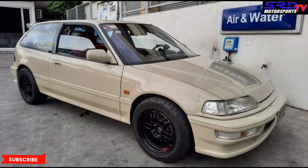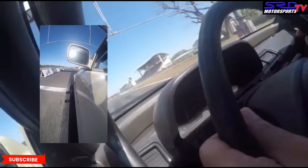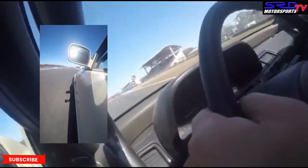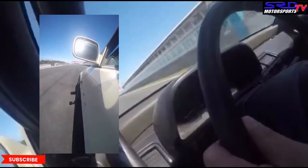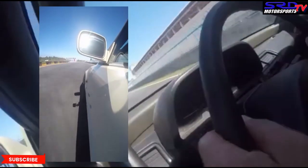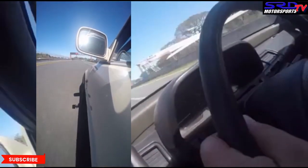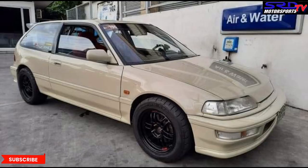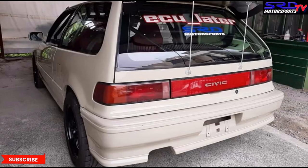Here is the other onboard run we mentioned earlier. It sounds real good and it sounds real healthy. Next, Jasper took a video of him pumping at the gas station.